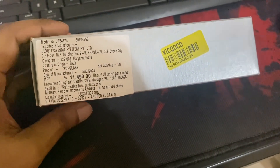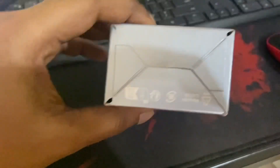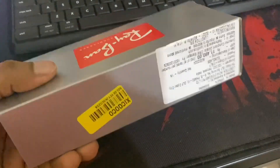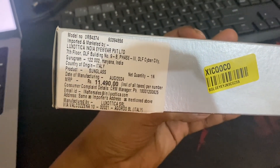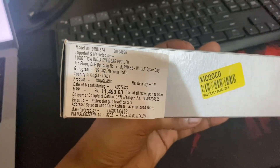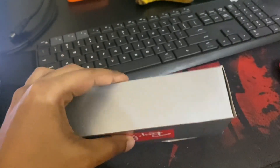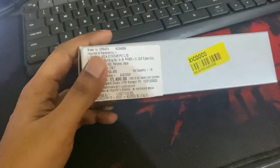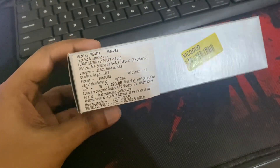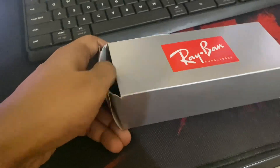This is the details about the importer. The MRP is 11,490 but you can get it at a good discount — I got it for 8,000 rupees, or somewhere around 100 USD. Let's try to open this and check out how it looks.